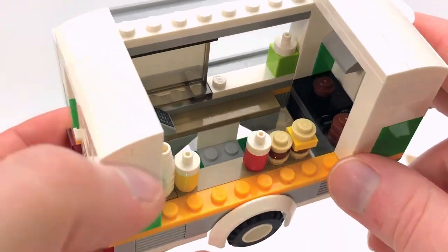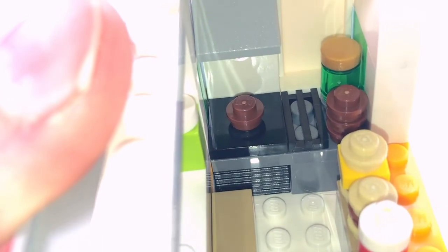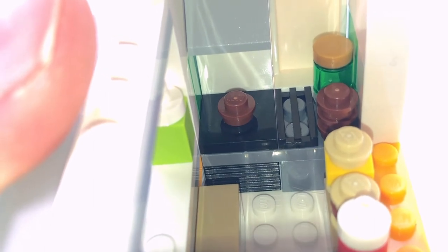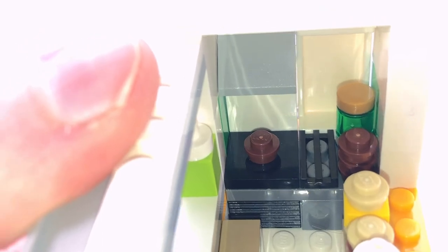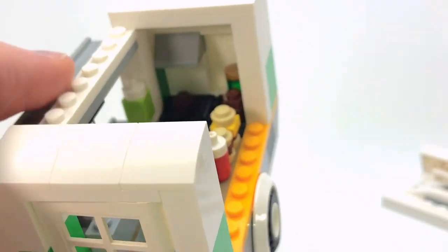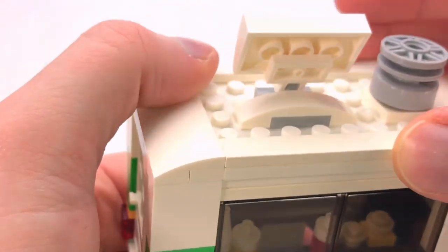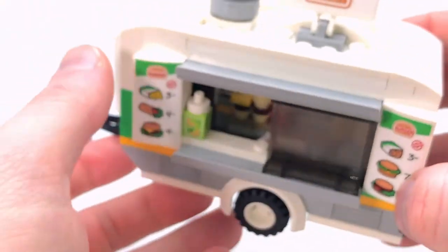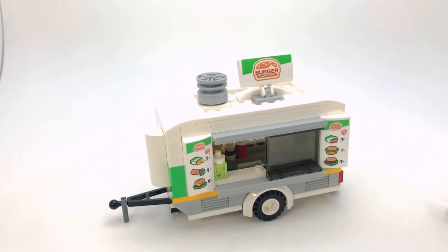It just added that extra detail that the set didn't have before. There's a good look at the grill and the extra burger patties, and maybe the other side is a fryer — they've got a little range hood too. Is it 100% accurate, is that what you'd necessarily see out in the streets? Maybe, maybe not. But I find it looks a little bit better than it did before, and I'm happy with it.